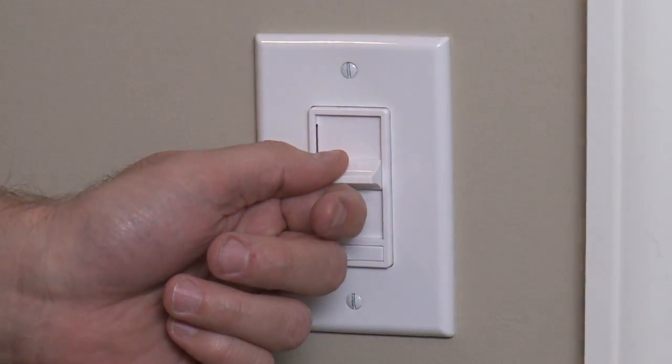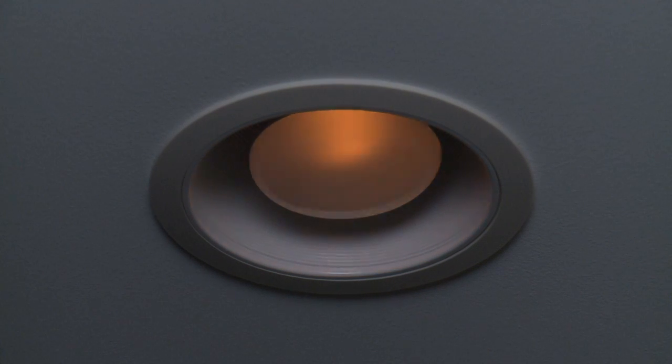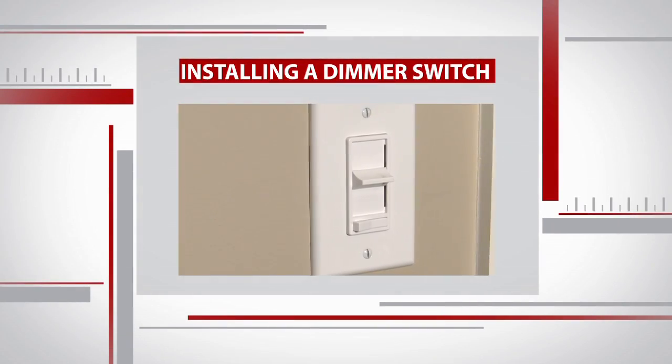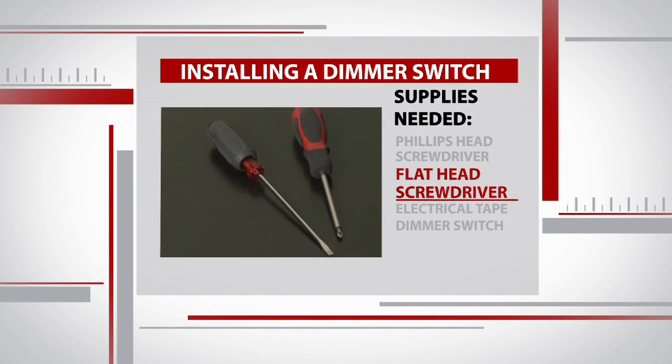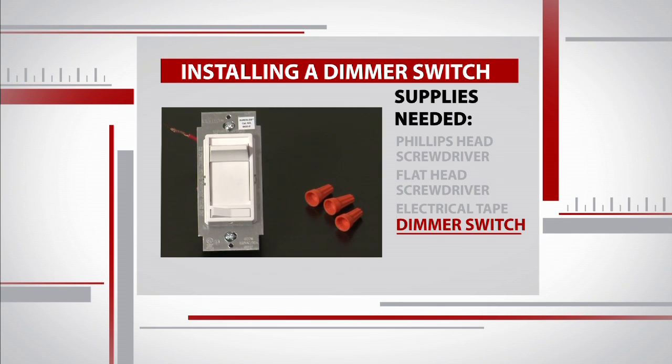It's a simple project that won't take very long and is pretty inexpensive. It also helps with energy efficiency because you're not running the bulbs at full capacity, so every time you dim them a little bit it saves you a couple pennies — but pennies add up over time. Here's what you'll need: a Phillips head screwdriver, a flathead screwdriver, some electrical tape, and of course the dimmer.